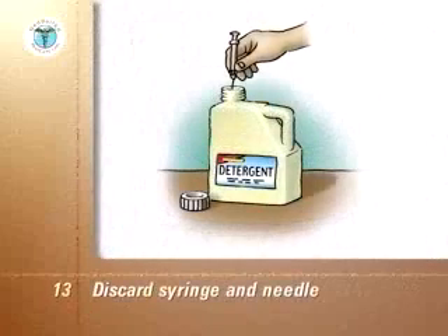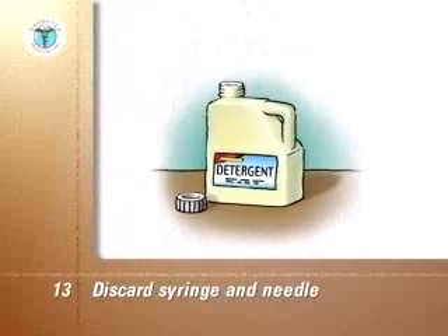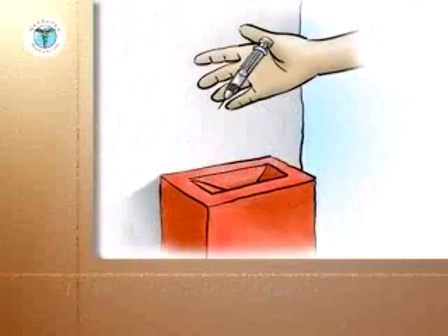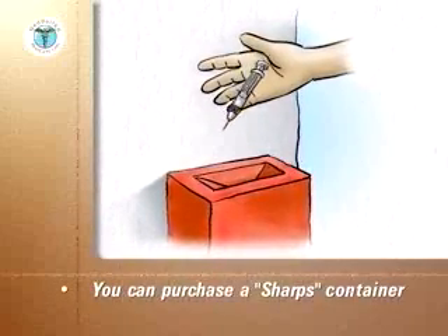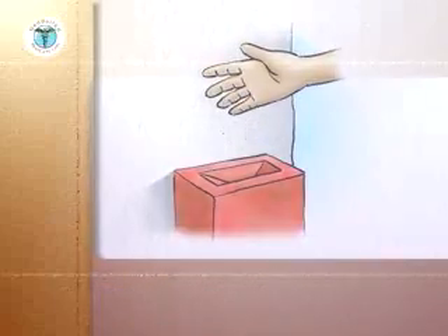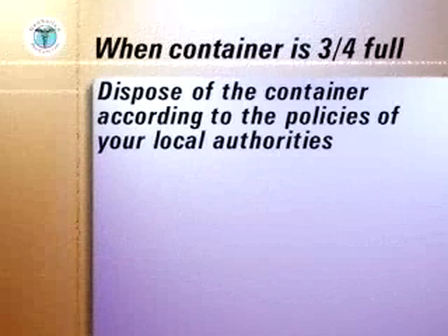Discard the syringe and attached needle into a puncture-proof container and replace the container screw cap. Instead of a puncture-proof container, you can purchase a special sharps container with a hinge lid to store the used syringes and needles. When your storage or sharps container is three quarters full, dispose of it according to the policies of your local authorities.